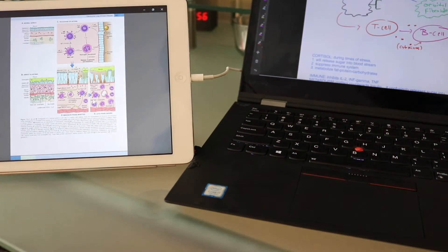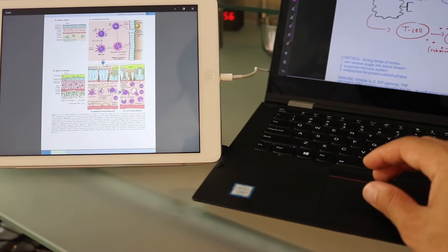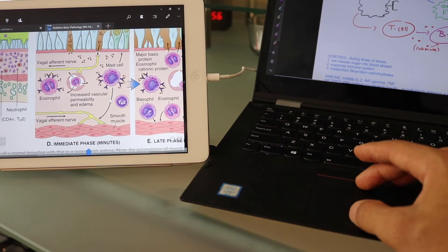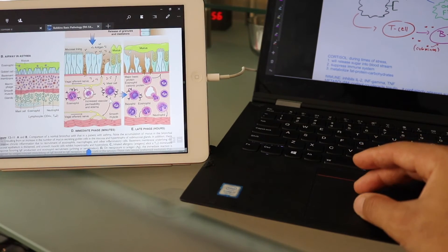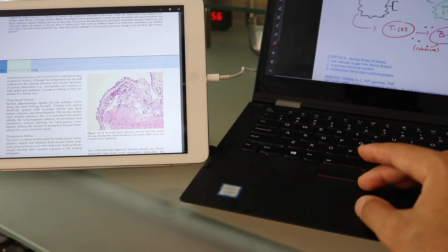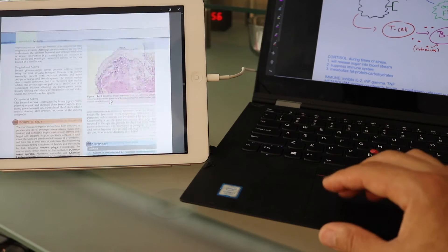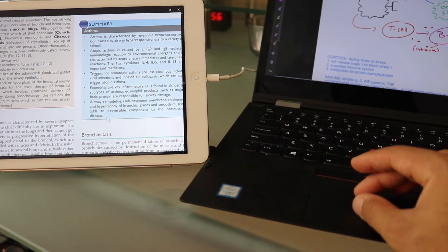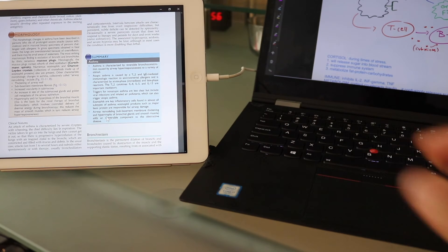One important thing to demonstrate is how snappy it is. I'm going to use my pinch-to-zoom trackpad, and as you can see it's rather snappy - it does everything right on point. There's no delay in how it works. It works just like a second monitor.